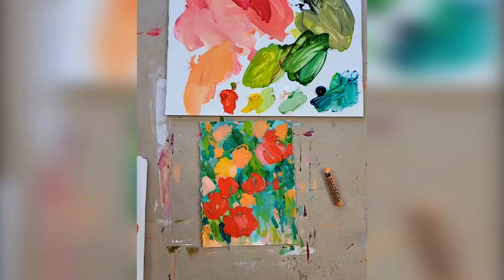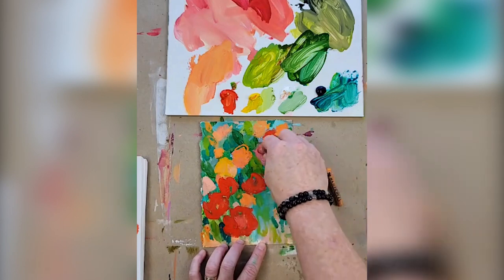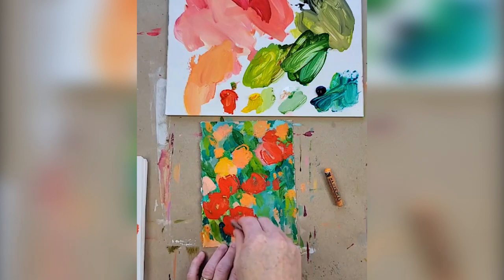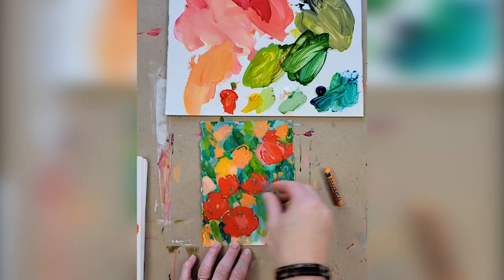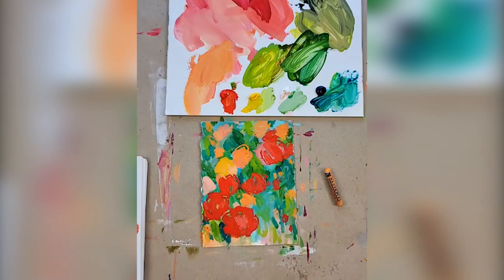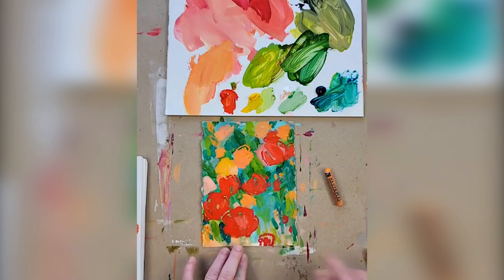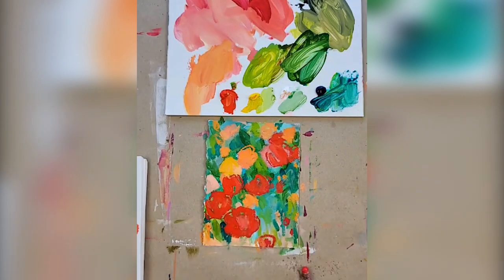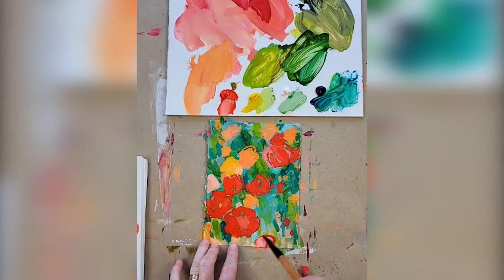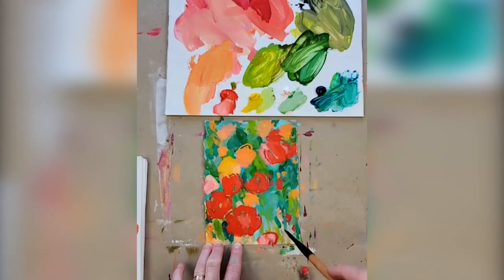Oil pastels are magic — I do have an entire oil pastel course, and you can go into my saved stories for a whole lesson on which ones to use and how to affix them. I'm going to bring some red over here because the eye wants that — can you tell how much that pulls the composition this way? There we go — I like that. It's a little pink, and that is a pretty color.